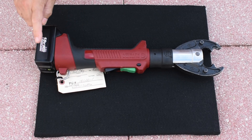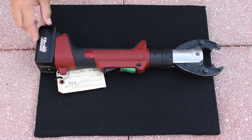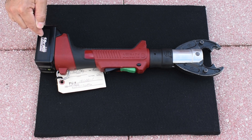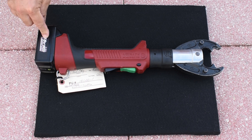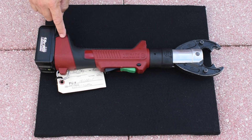When I got this, it did not have a battery, and when you purchase it new, it does not come with a battery. It is a standard Makita 18-volt battery. I use this same battery with my drill as well, so it was perfect for me to use with this tool.